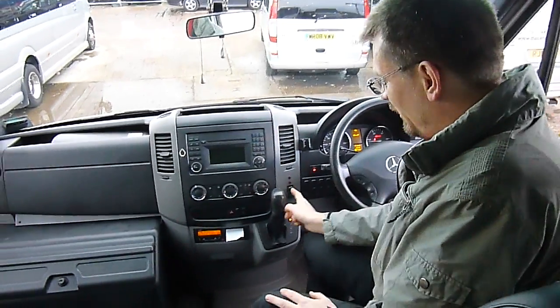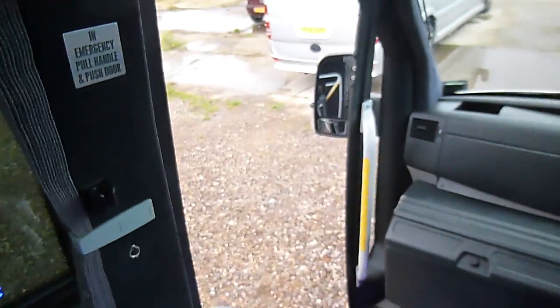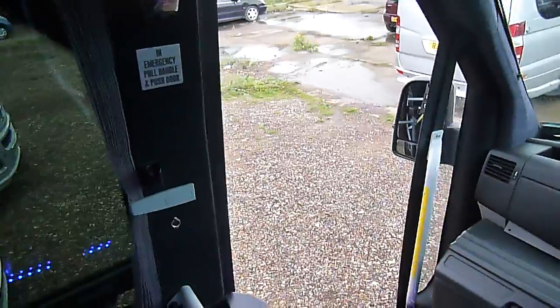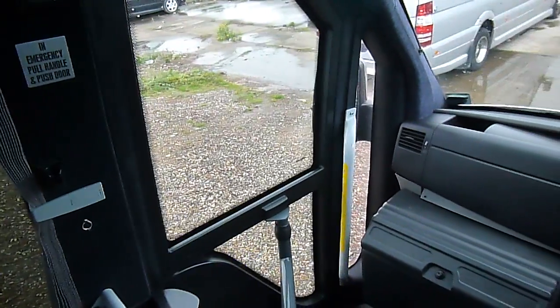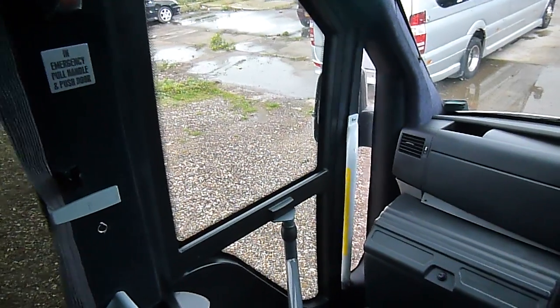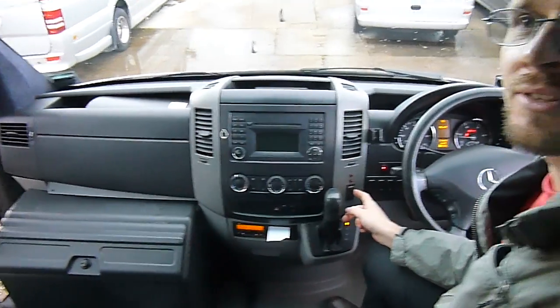You've got your button where you operate the door. If you press the button, give it a second because the door is operated through a circuit board which is under your driver's seat. Electronics sometimes needs a second to think about what you actually ask it to do.